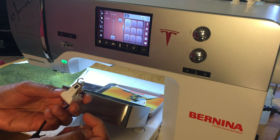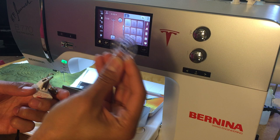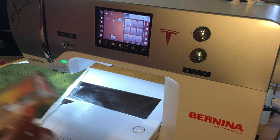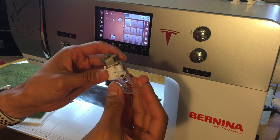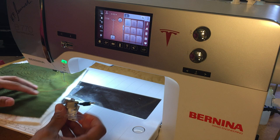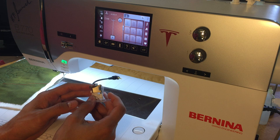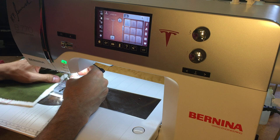We want to change from the open toe to the echo quilting clear toe foot. It's super easy — you've got two little buttons on the side, you just squeeze those two little buttons and the sole slides right off and can be stored in the tin. To attach the new sole, they all attach and detach the same way — just slide and snap in. Couldn't be easier. This foot attaches just like any other Bernina presser foot; none of our machines require any screws or extra tools.